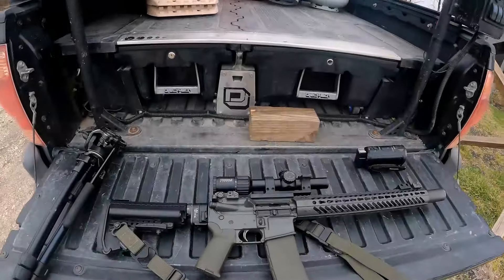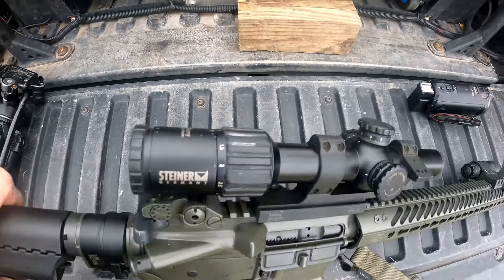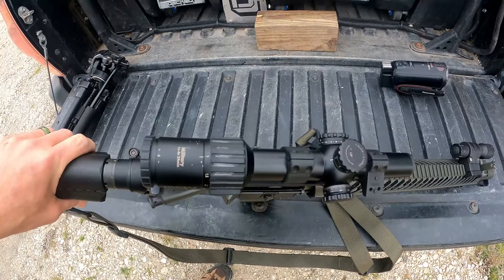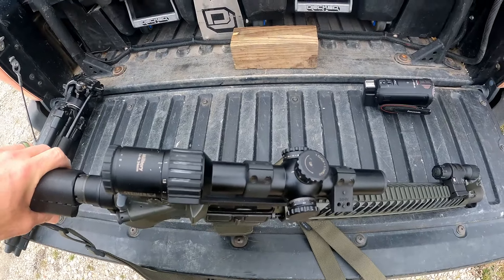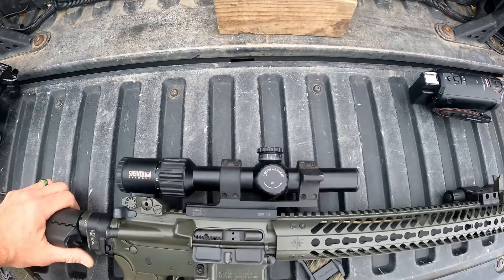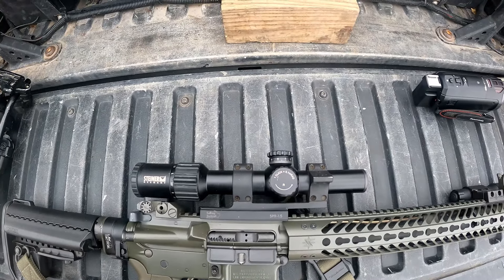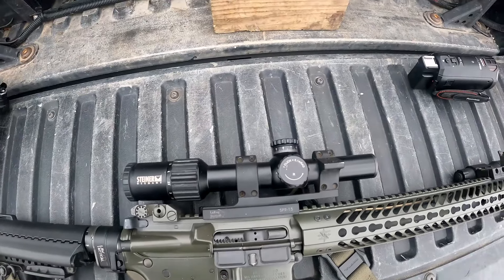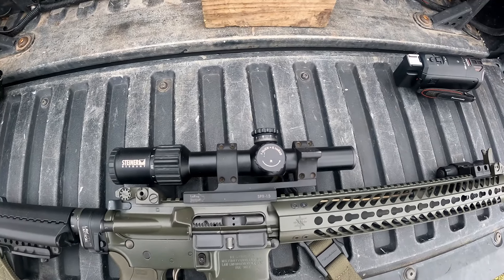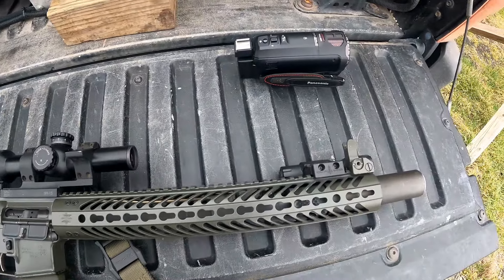Let's talk about what I'll be shooting today. I've got a Steiner 1-4 power — the 1-4x24 military. It has an etched reticle with a BDC and adjustable turrets. There's a lot we can talk about with LPVOs — the reticles, the benefit of having an etched reticle, the pros and cons — but that's not what this video is about. This video is just about where to zero your LPVO. This is an 11.5-inch SBR with a Gemtech Halo can on it.